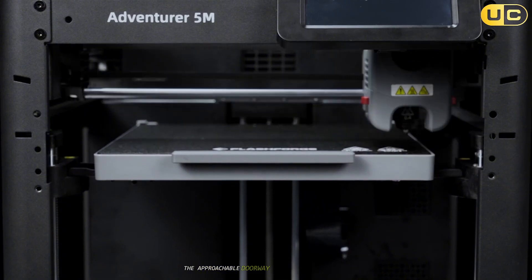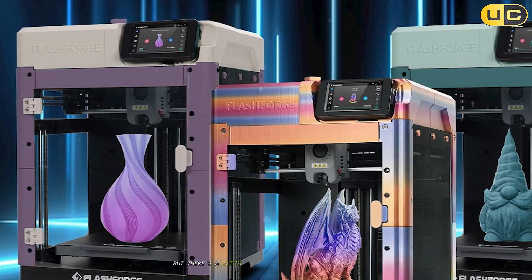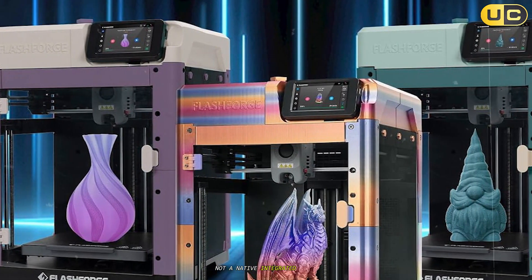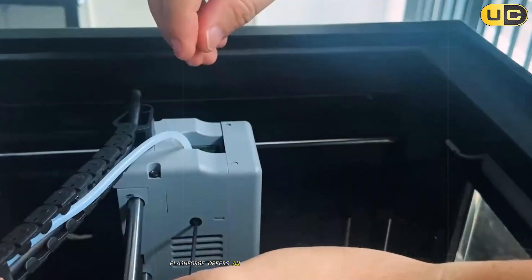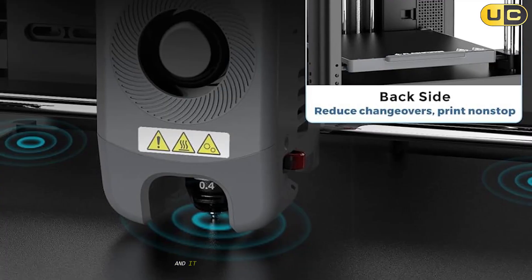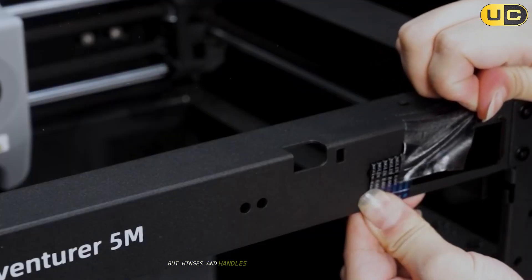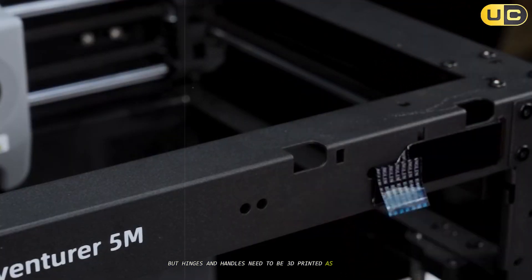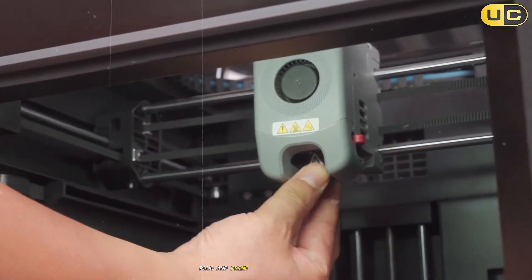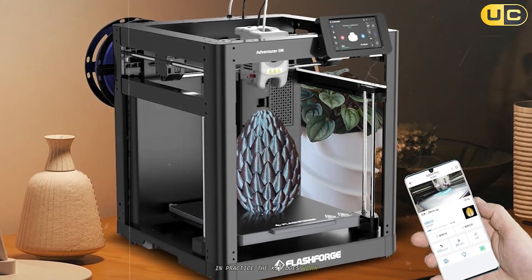Number five: FlashForge Adventurer 5M. The Adventurer 5M is the approachable doorway into enclosed printing if the budget's tight and the bench space is limited — but there's a catch. The full enclosure is an upgrade path, not a native integrated shell. Out of the box, FlashForge offers an official enclosure kit with laser-cut clear panels and hardware, and it does stabilize temperatures for ABS and ASA once installed, but hinges and handles need to be 3D printed as part of the DIY build.